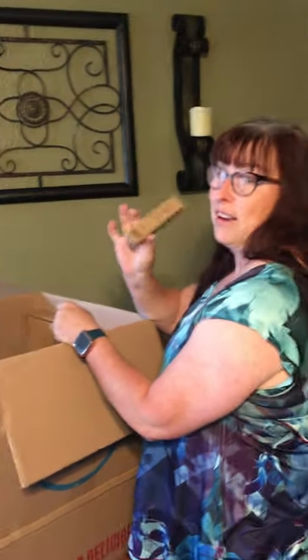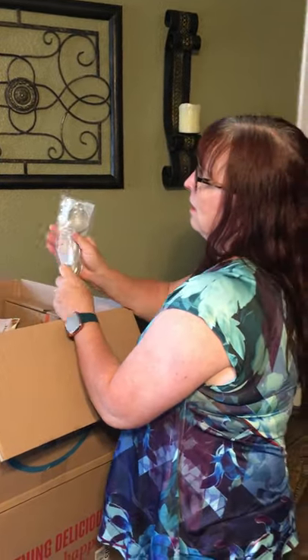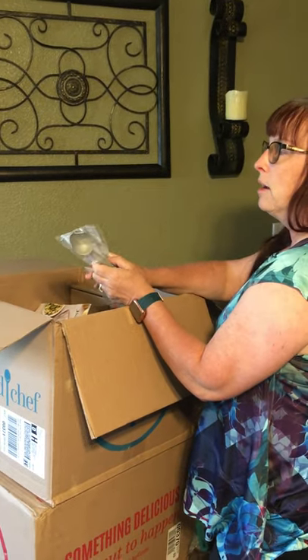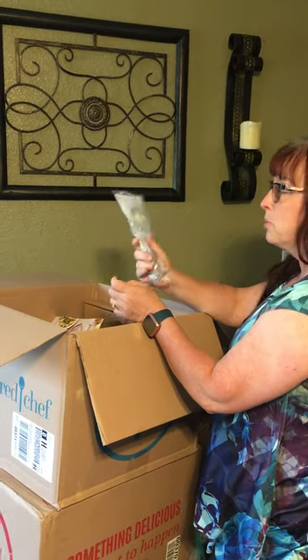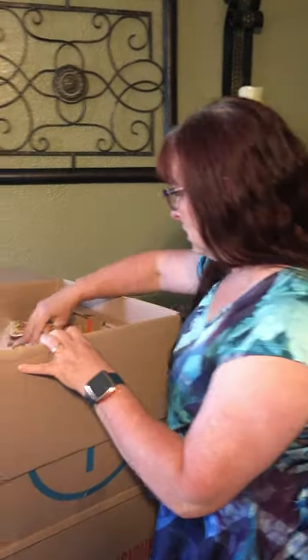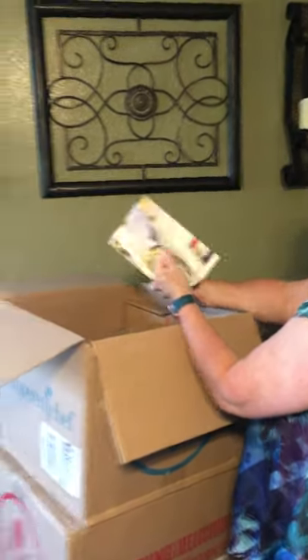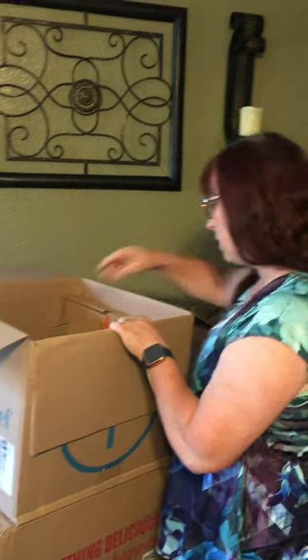I got the wine aerator — you know, for those Friday nights when you just need a glass of wine. I also got the ice cream scoop; this was the July guest special where if you spent $80 you got a free ice cream scoop or metal straws, and I chose the scoop.